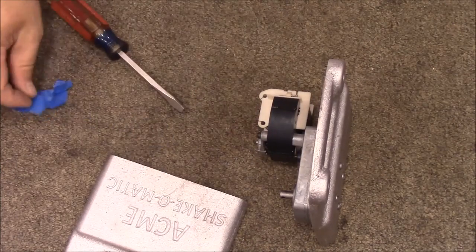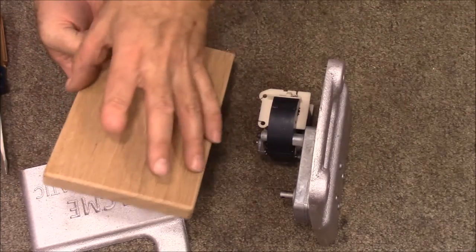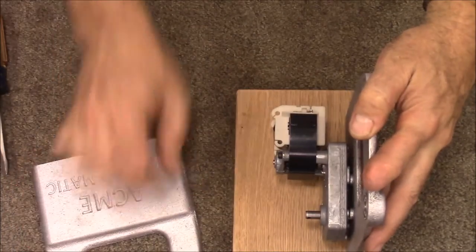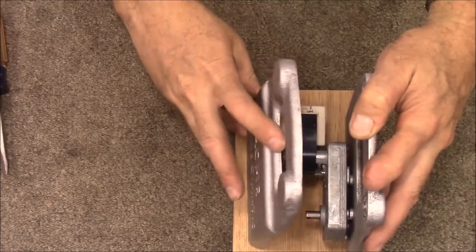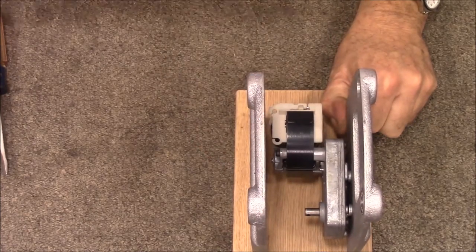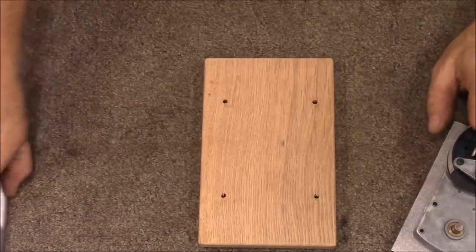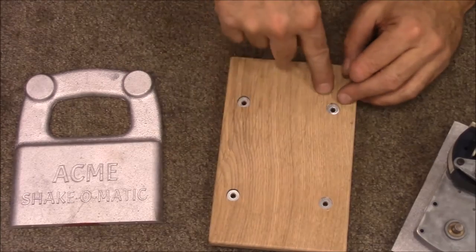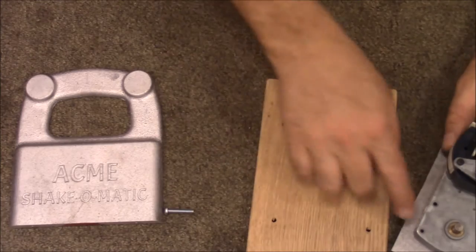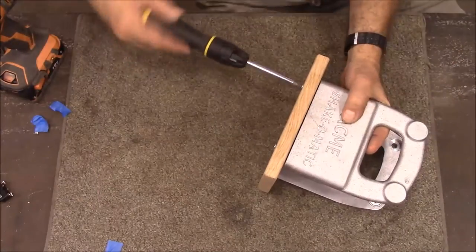That's got my motor put on. This is the bottom piece — it's just a piece of oak cut to five by eight inches. I need to get the holes drilled out for the screws, and it looks like three inches apart. That's got our base drilled out. I took a half-inch end mill and recessed the washer so the screws will be down below the level and won't be scraping on the bottom when I set it down. I'm going to get these screwed on and see how we do.